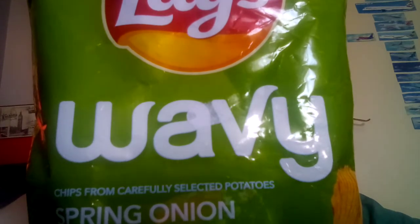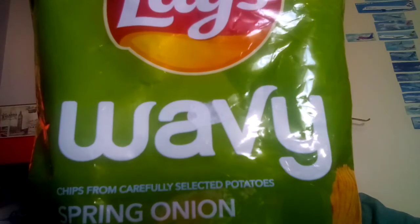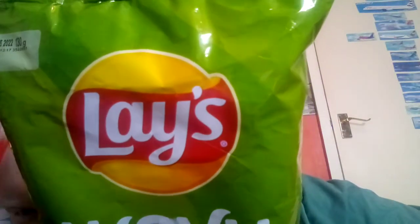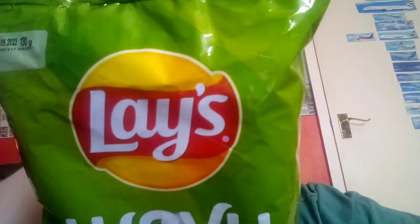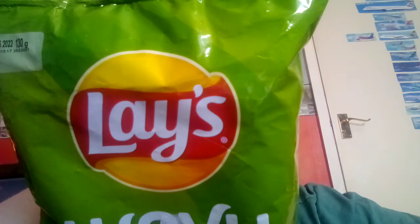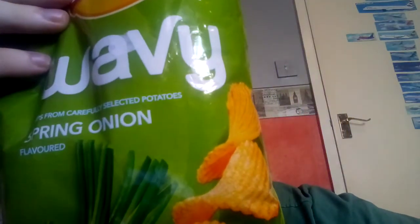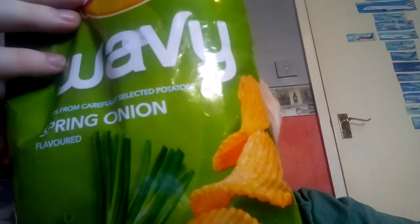So these are Lays chips — or crisps, depending on which country you're in — or as I like to call them, 'crippies.' They're basically more or less the same as Walkers. If anyone's ever had Walkers crisps, Lays are more or less the same; they share pretty much the same logo. You do tend to find these abroad a lot — they always remind me of going on holiday. These are spring onion flavored, and they're wavy as well — you could call them crinkle cut.